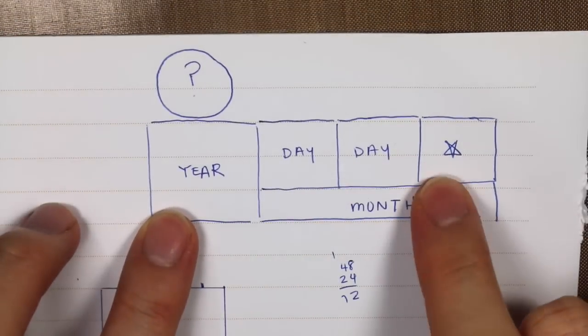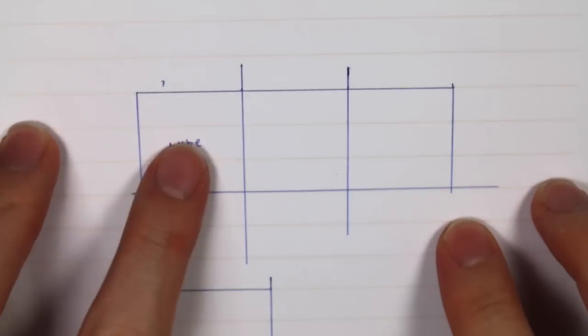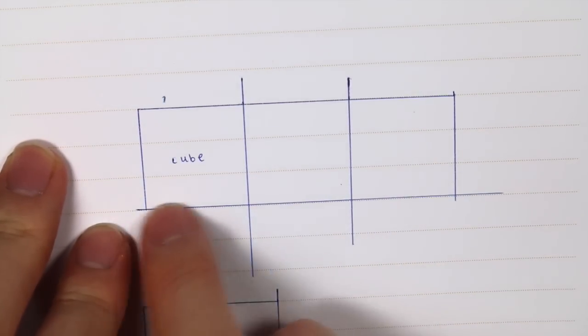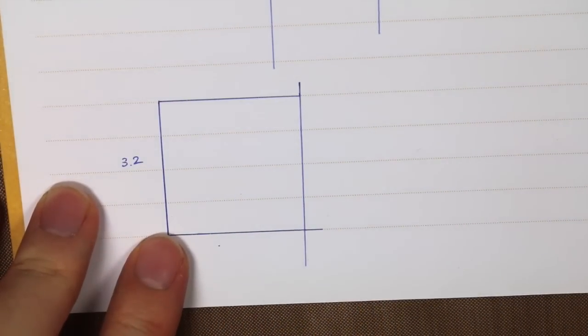So first I kind of sketched out my design of how I wanted it to be, and then I drew out what I want the size of each cube and strip to be. I used the lines of the paper to proportion it, so three cubes is the length of three strips of months, and then I have a base for the year.